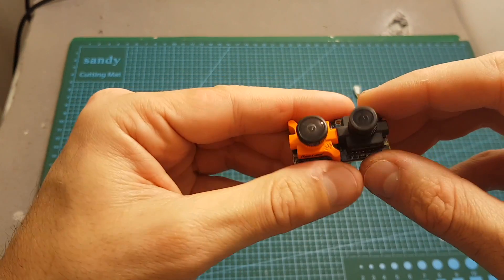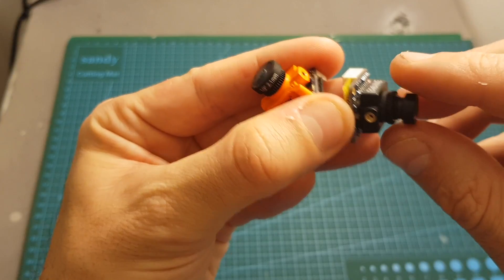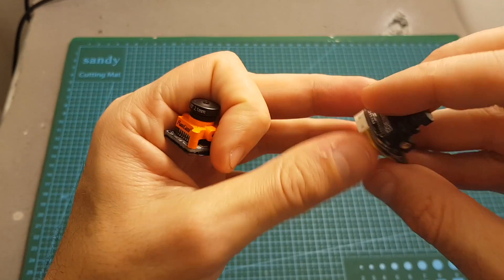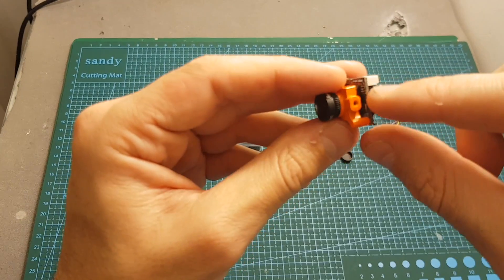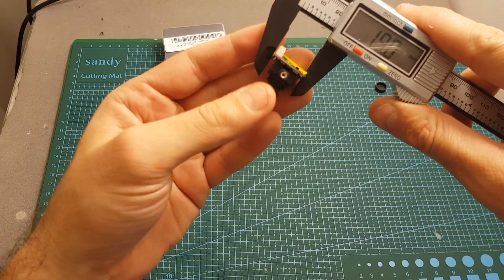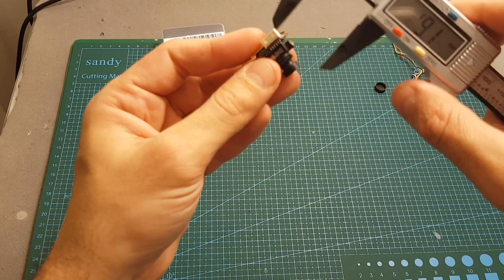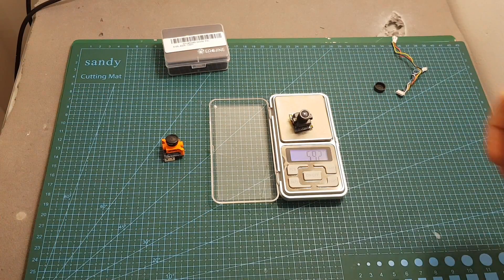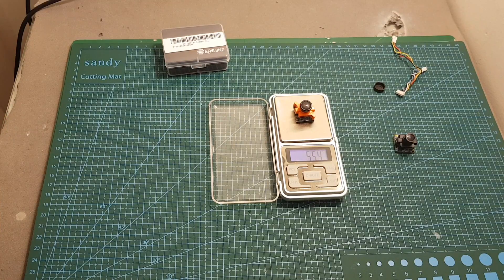The big difference is at the front part of the camera. This part is glued directly to the PCB board and is not connected through two screws like the micro SWIFT 2, which means if you damage the front part you'll need to replace the entire camera, whereas on the Runcam SWIFT 2 this part can be replaced separately. The front dimensions are the standard 19 by 19 millimeters, the depth from the back to the front of the lens is about 20 millimeters, and it weighs 5.92 grams compared to 5.54 grams for the Runcam micro SWIFT 2.